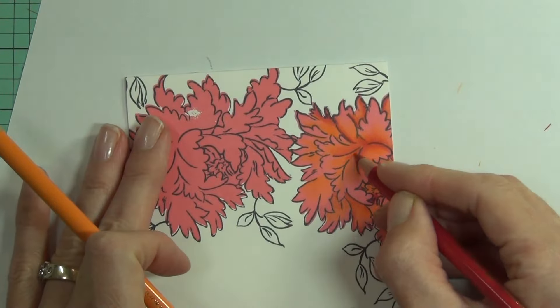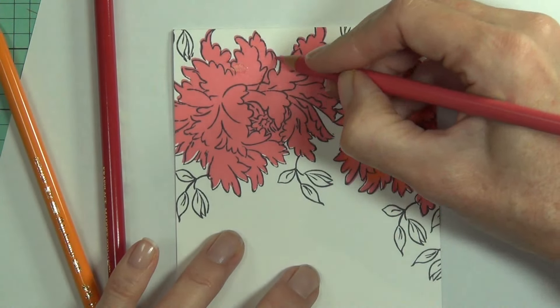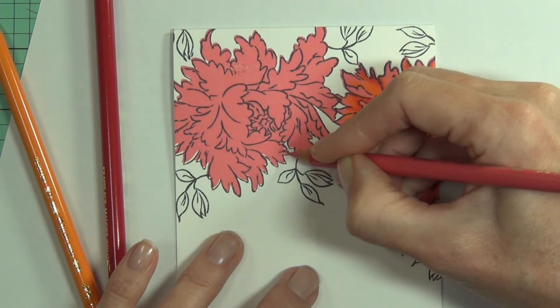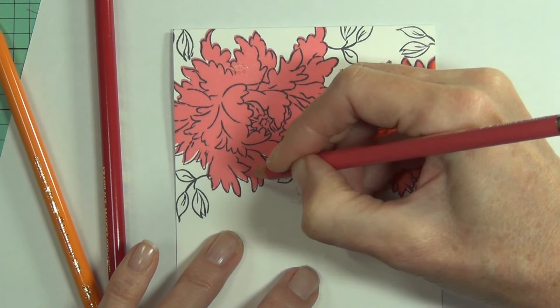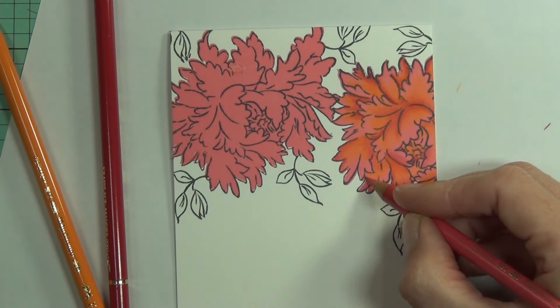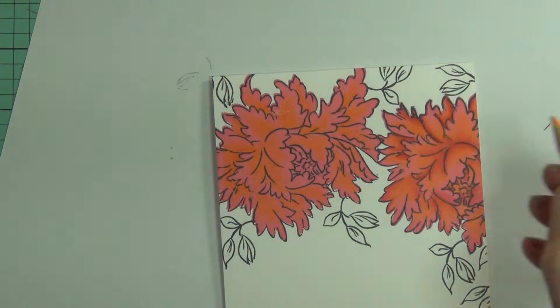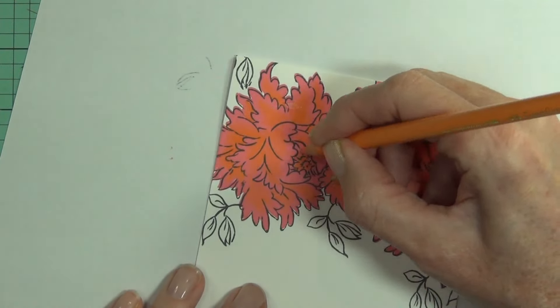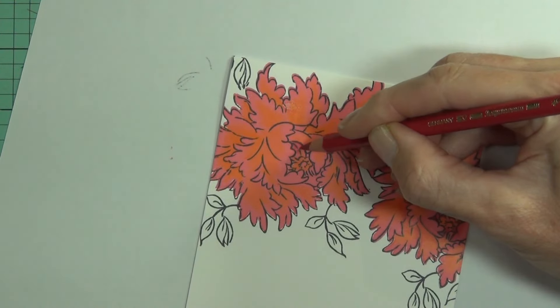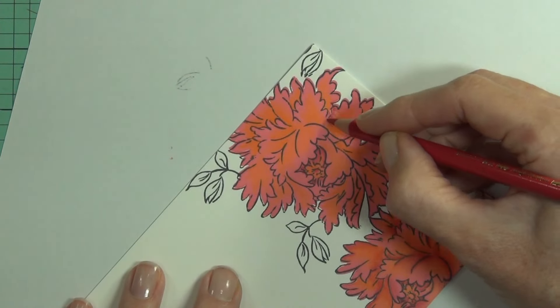Once I lightened up my pencil pressure when I was coloring, I found I did a whole lot better. I wanted sort of an orange glow throughout the flower as well as adding some depth with a deeper pink sort of rosy color. For the leaf image I decided just to color with pencils alone, so I'm just going to finish coloring and I'll be back shortly when all that's done.